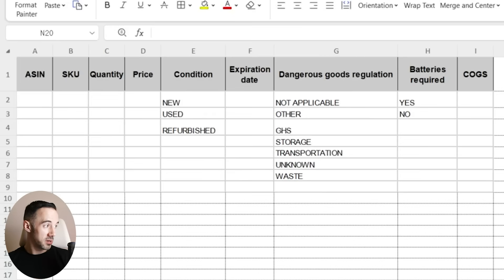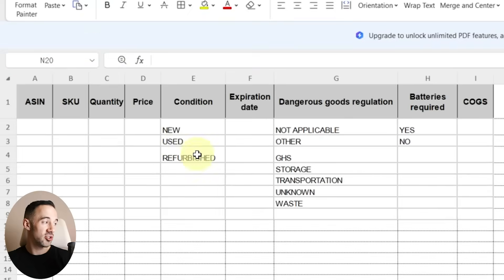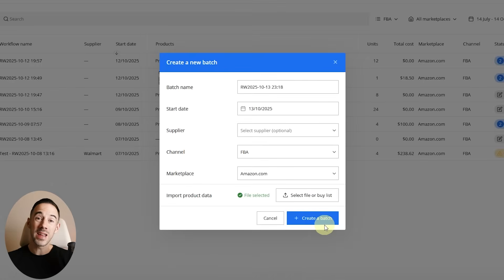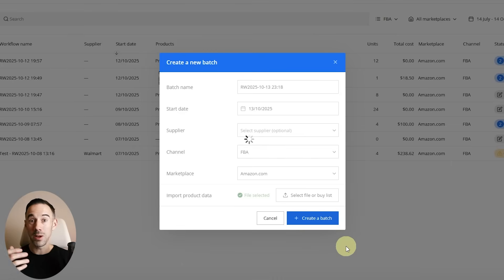I'm going to download the template quickly. You can see the columns you need: ASIN, SKU, quantity, price, condition, expiry date, dangerous goods, batteries required, and COGS. That's it — really, really simple and easy to upload. We're going to choose Test 2, click import, and bring that into a new shipment. Let's create the batch — that's now going to take what we scanned and create a shipment.